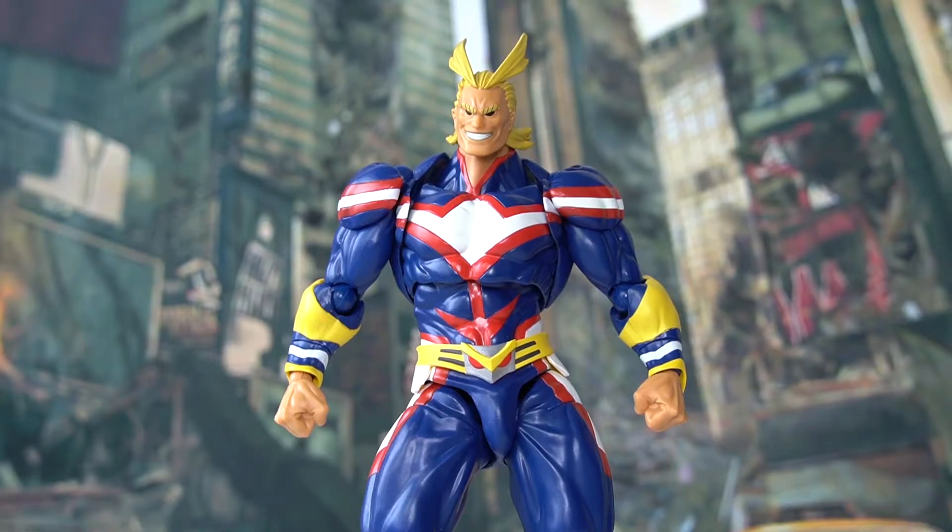In terms of the upper body aesthetics, All Might looks quite muscular, which is true to the show — he's supposed to be this extremely tough, muscular hero who strikes fear into opponents' hearts. One thing I want to mention is that some of you may not like the separation on the chest area, these lines here. Basically, this is a sacrifice made for the articulation of the figure, which Revotech is known for. From far away it doesn't really matter too much, but if you really care about the look and aesthetics, this might affect your decision in terms of purchasing this figure.